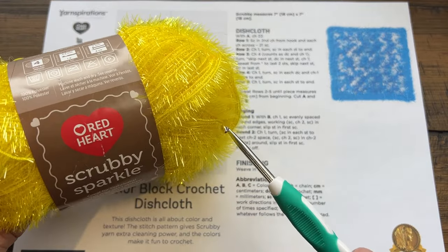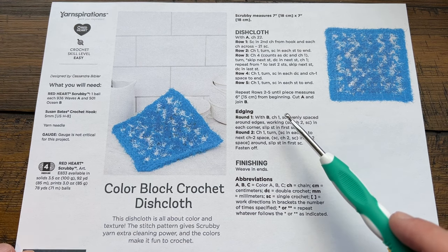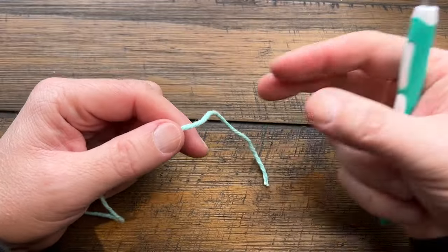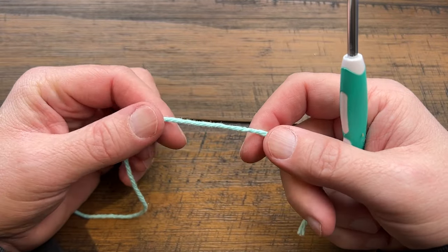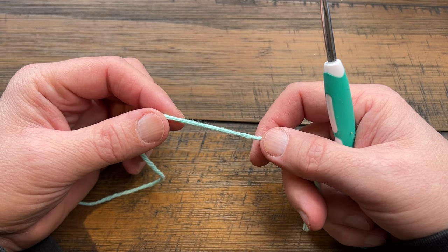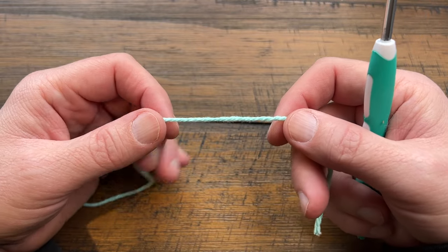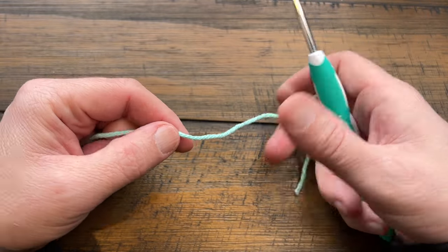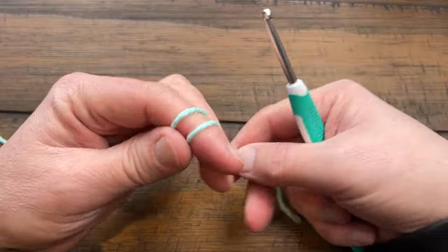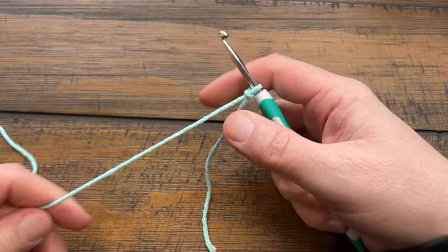I love this yarn for cleaning — it does a great job on my bathtub and shower walls. If you switch to Lily Sugar and Cream, it's 100% cotton. Make sure you use 100% cotton for dish cleaning, whether it's Burnout, Handicrafter, or Peaches and Cream. I'm using a 4.5mm size G hook today, going a little smaller to compensate, while the pattern calls for a 5mm size H.